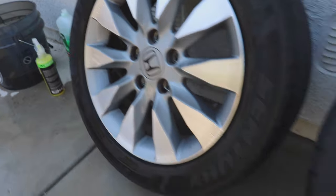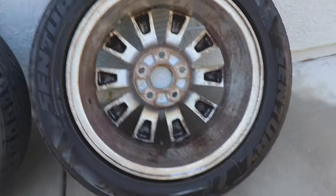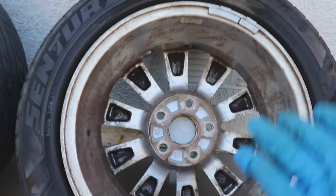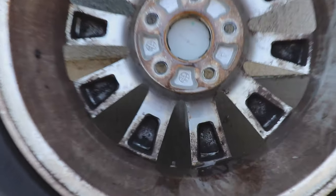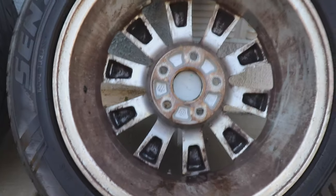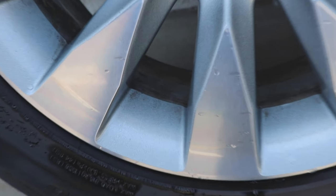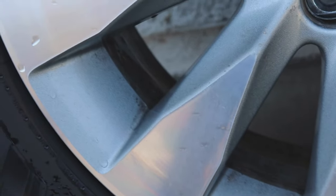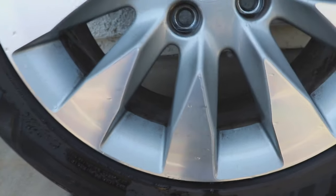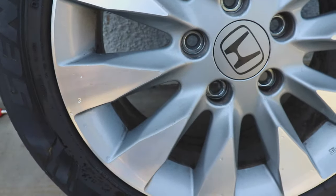Here we are. This is the front and they're all still in the same order. This is the back right here. I cleaned the back three times and the faces twice. It's not perfect, but it's a heck of a lot better than when we started. The next task is to remove all these browning spots. How do we do that? We're going to use a clay kit first and then polish the wheel.